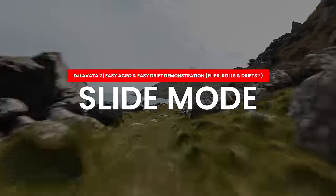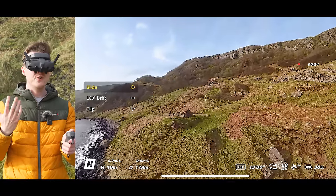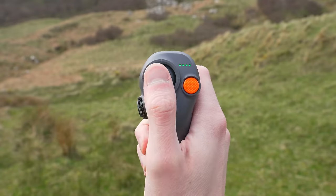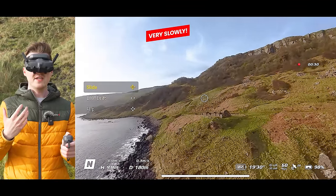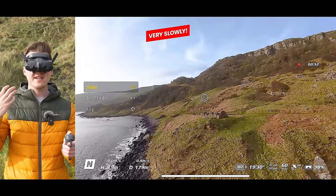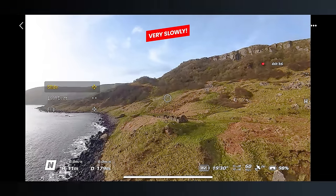The first mode you will be in by default is the slide mode, and this is the traditional mode for the joystick. If you push the joystick left, the drone flies sideways left, and if you push the joystick right, the drone flies sideways right. You can also push the joystick upwards to ascend and downwards to descend.